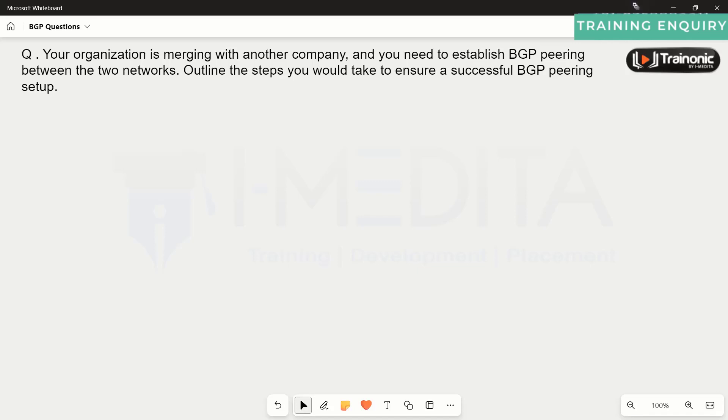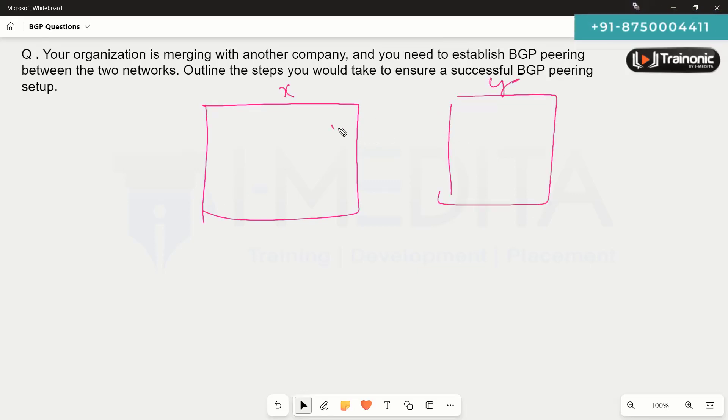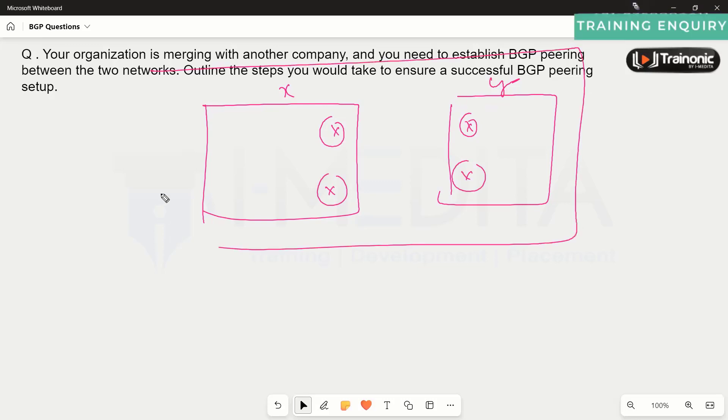Your organization is merging with another company and you need to establish the BGP pairing between the two networks. Here we have a company called X and a company called Y, and these two companies have a few routers at the edge. The merger has happened and these two devices need to merge together to represent one big company.